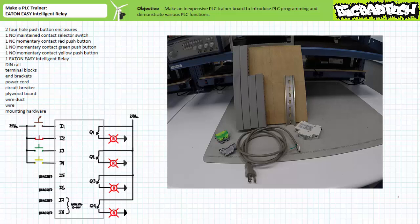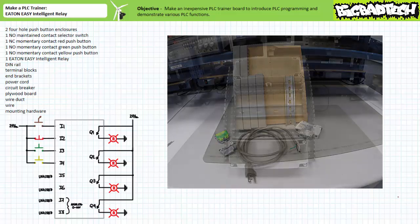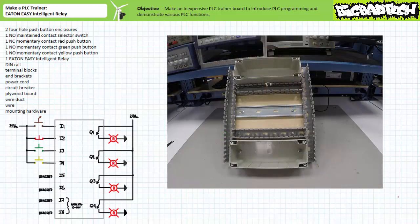Lock out and tag out the bare power cord before your lazy lab partner gets curious, plugs it in, and hurts someone. First, mount the two push-button enclosures centered on the top and bottom of the plywood board, and mount the DIN rail in the center. Then, surround the DIN rail and push-button enclosures with wire duct, forming kind of like an H with two horizontal rungs.